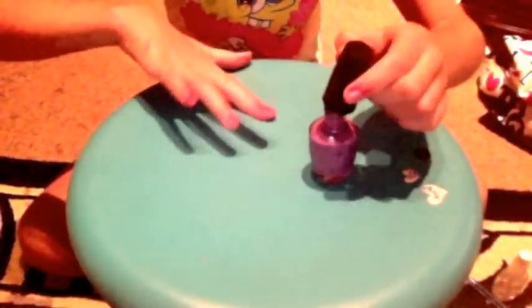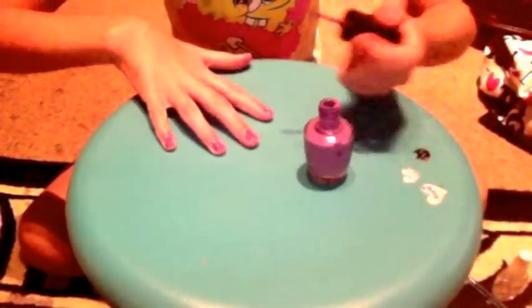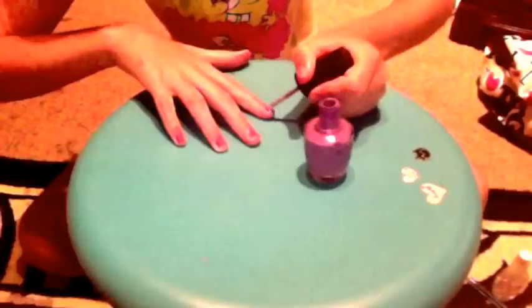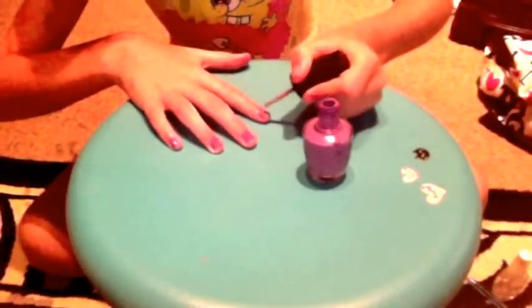And one stroke down the other side. You don't need to fill your brush up too heavily, just because sometimes there might be little spaces.